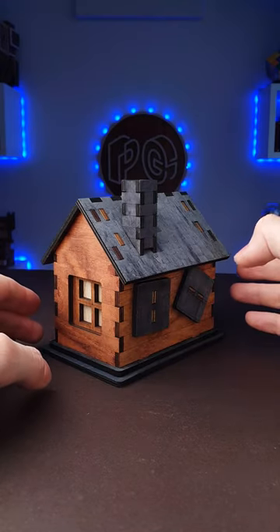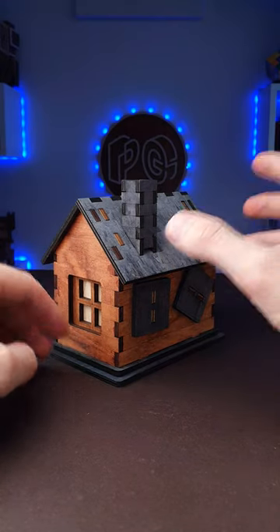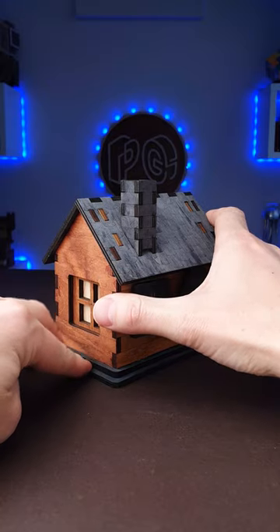Now you have to open the cabin. But how to do that? Do you open the roof? No — you hold the bottom, slide the house, and the puzzle is solved.